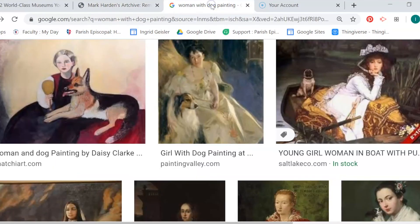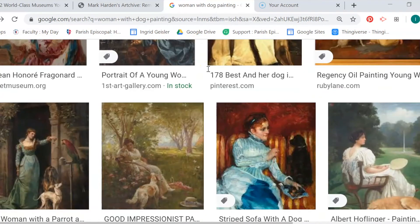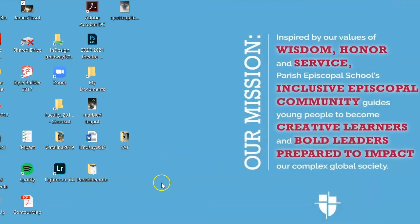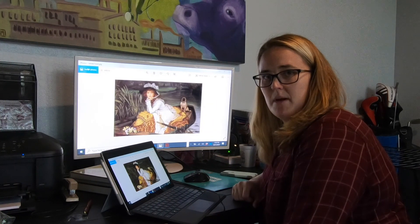You can also do a Google search. I typed in 'woman with a dog painting' and then I found the one. Perfect. Now I just need to find my outfit.